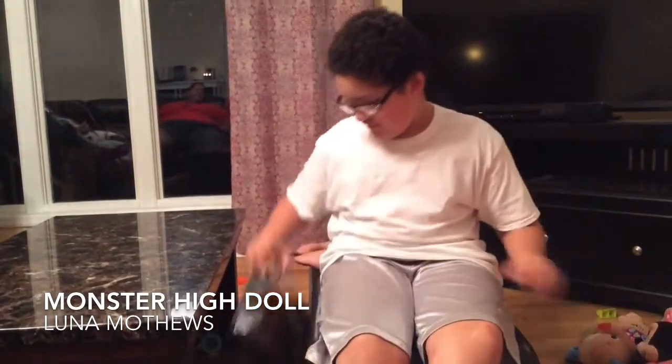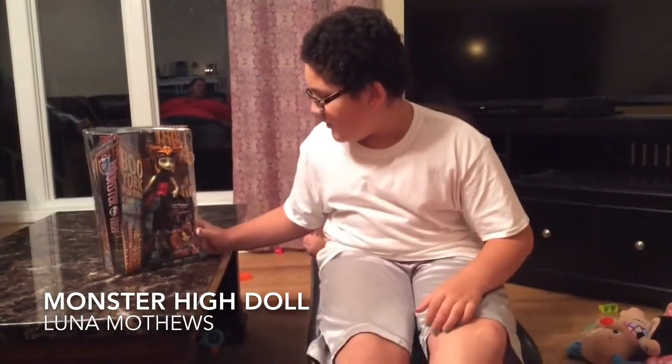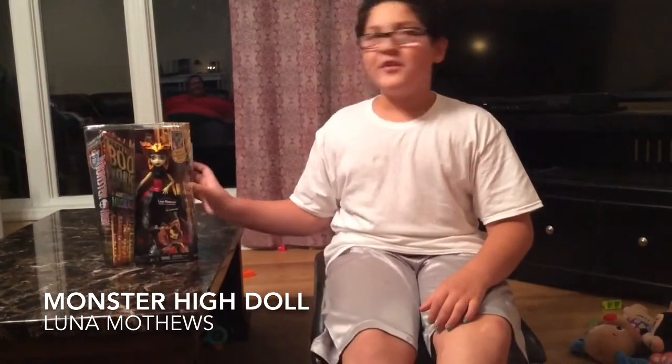Hello YouTube, my name is Zoe and I'm the new channel on YouTube. My YouTube name is ZoeSparkleStar and I'm going to be doing Monster High opening and showing videos. I have one here. She's from the New One, New York and her name is Luna Matthews and I'm going to be opening her now.